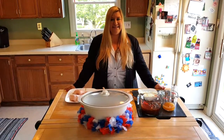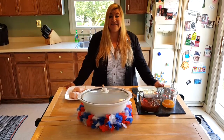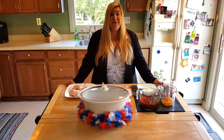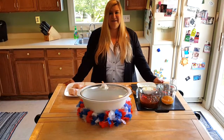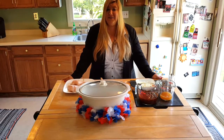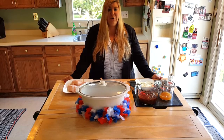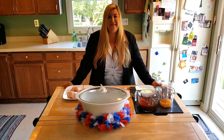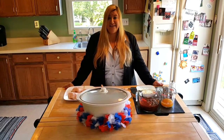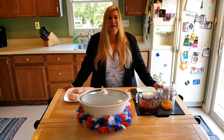Hi everyone, my name is Lisa Kozich and I'm the CEO and founder of Crock and Moms. Today I wanted to share with you one of my favorite easy summertime meals and it's called Zesty Italian Barbecue Chicken. It's very easy to do and if you don't have time to grill, you can just put it in your slow cooker all day and come home to an amazing meal. I love also taking it to holiday parties — it's just an easy summertime meal.